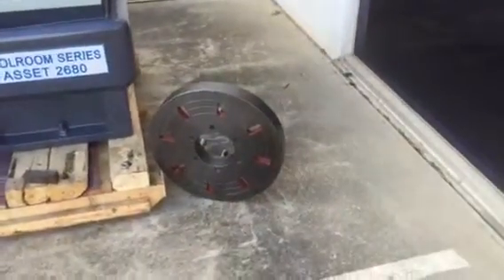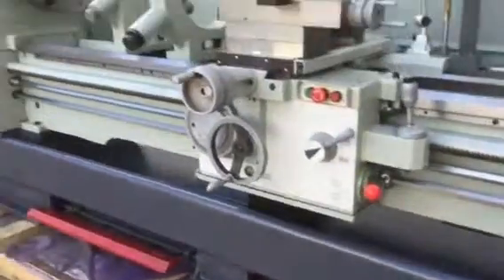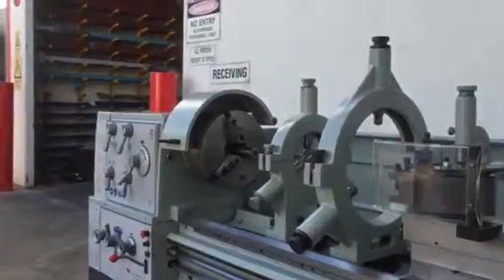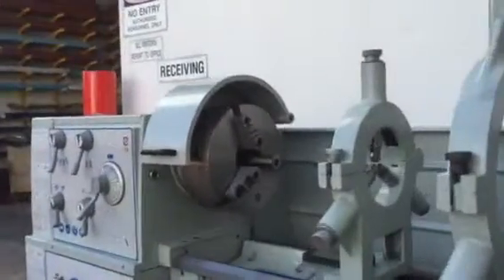We offer a cam lock 450mm base plate, a 4 jaw chuck as seen on the back there, and also a heavy duty 381mm 3 jaw chuck with long-life reversible jaws.